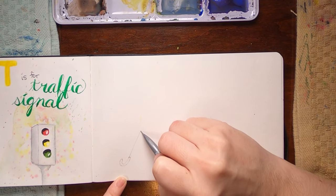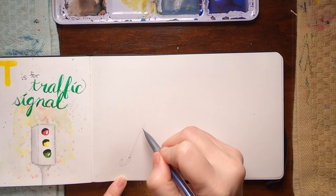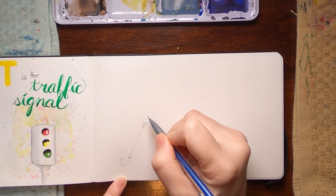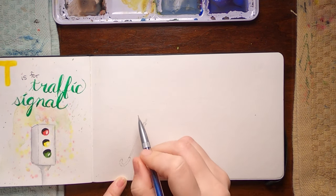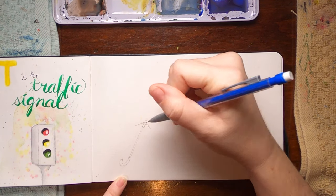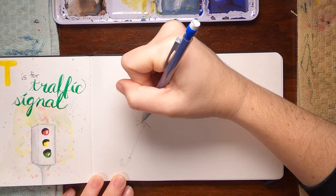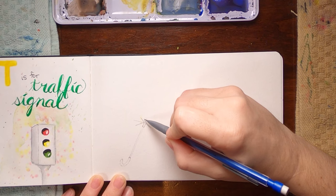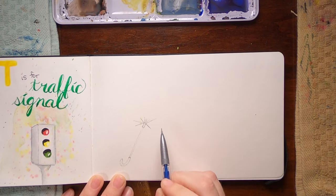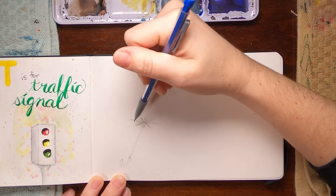I'm just starting with the handle and then doing the center pole of the umbrella. Then we're going to see the underside of the umbrella where the support ribs come out. They're going to come out kind of sideways in different directions. I'm using pencil so that I can erase as needed.